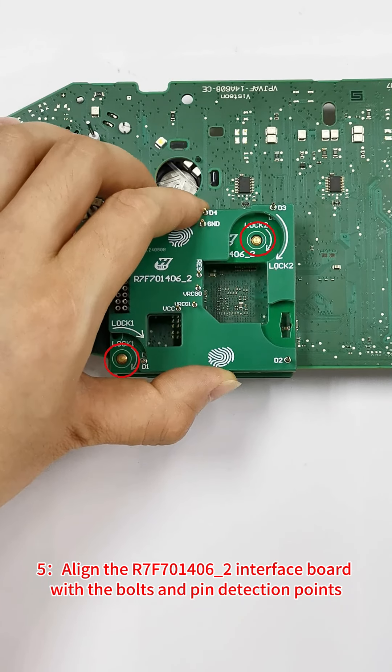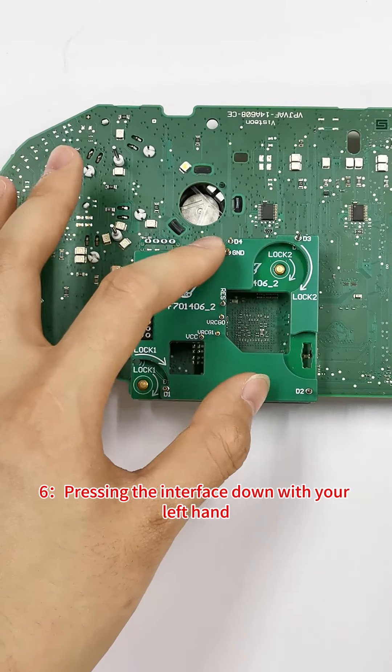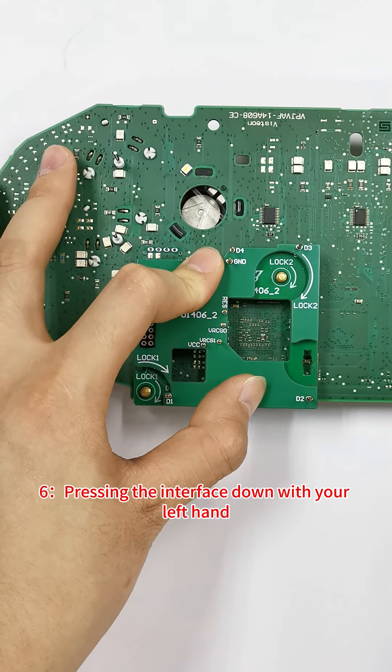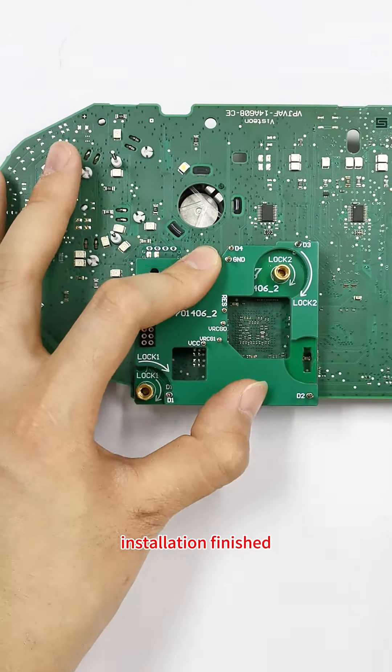Step 5: Align the R7-F70-1406-2 interface board with the bolts and pin detection points. Step 6: Press the interface board down with your left hand and tighten the copper pillar with your right hand. Installation finished.